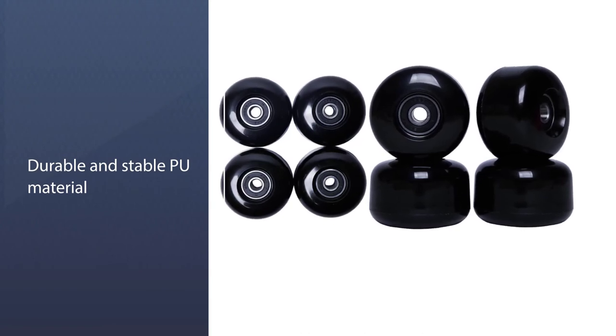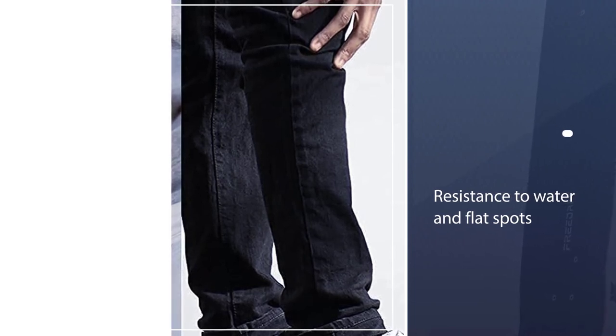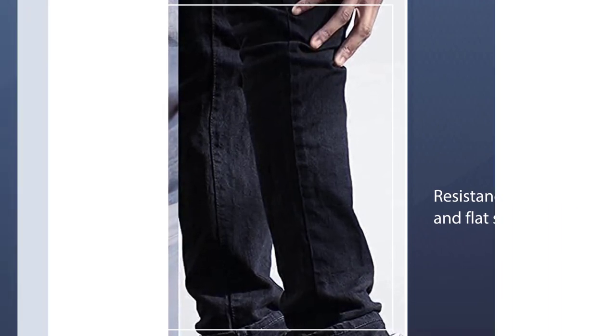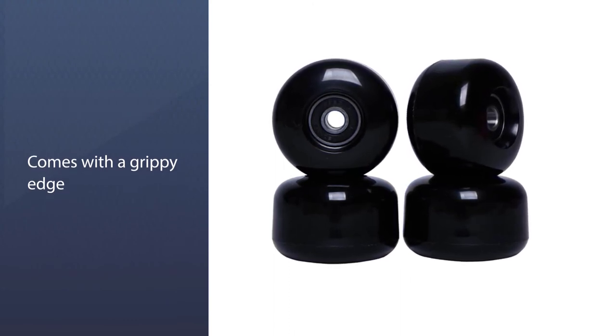They have resistance to water and flat spots. Featuring a grippy edge on the rollers, they are steady and let you have the ultimate control and maneuverability over your skate ride.